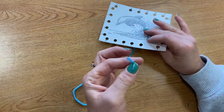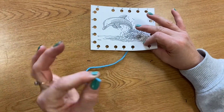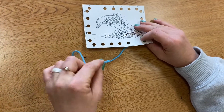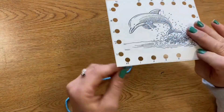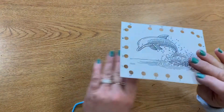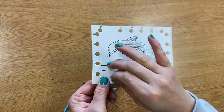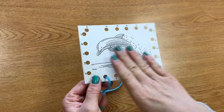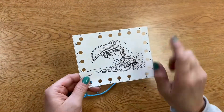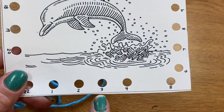Let's pretend that the end of my yarn here is a dolphin. Sometimes when I'm sewing, my dolphin is under the water — that's underneath the card. Sometimes my dolphin needs to come up for air and it comes above the card. The card is the surface of the water, and that'll make it easier as we sew.